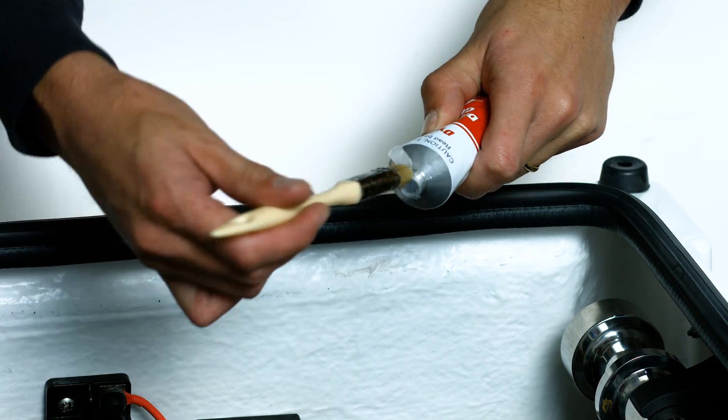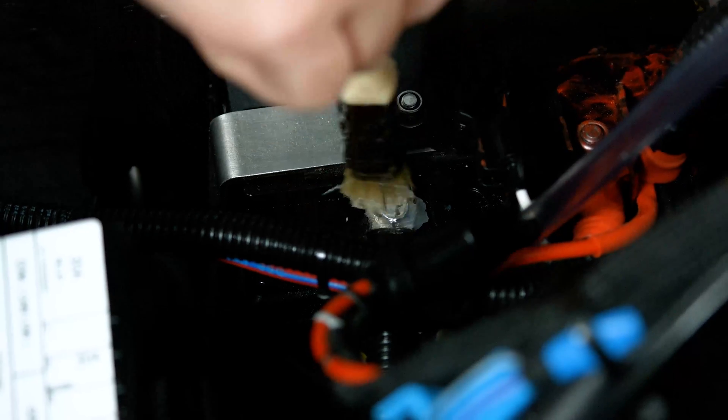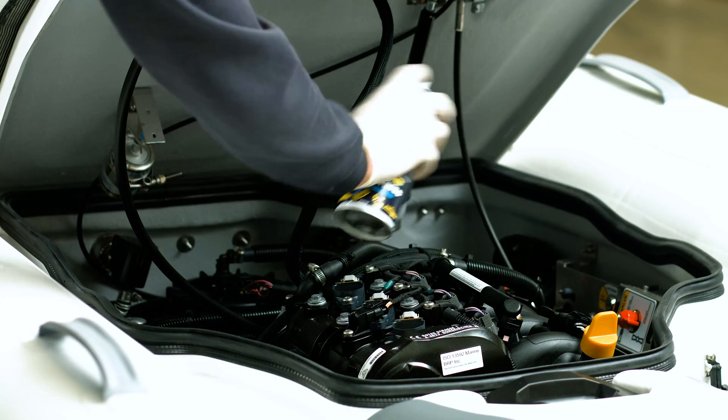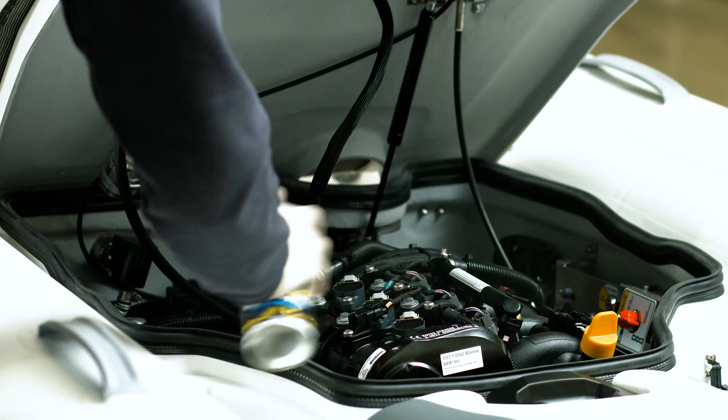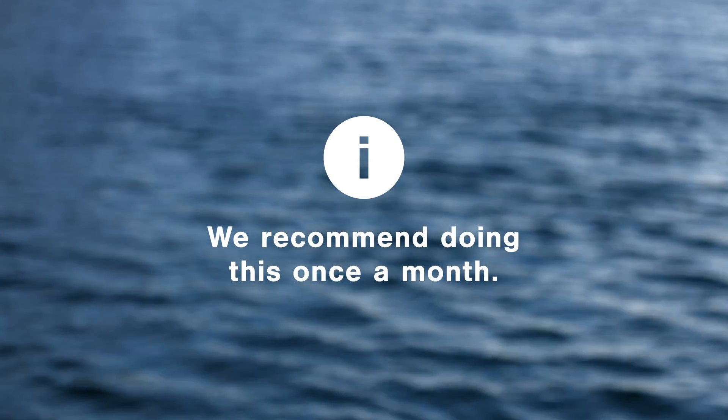Always use either a specialist dielectric grease or Vaseline on the battery and starter solenoid terminals. It's a good idea to give the engine compartment a spray with a high-quality corrosion guard every so often. We recommend doing this once a month.